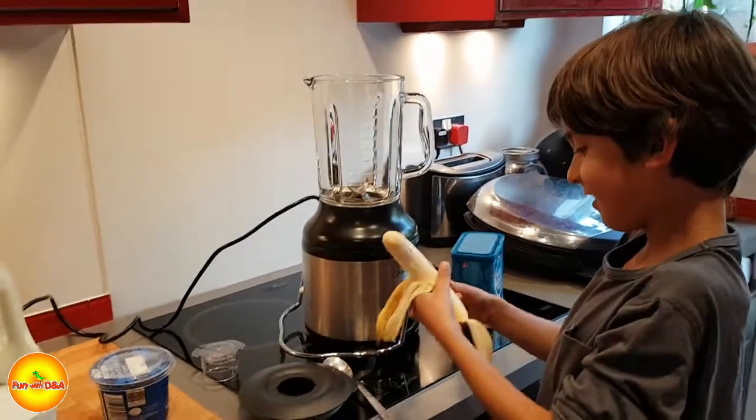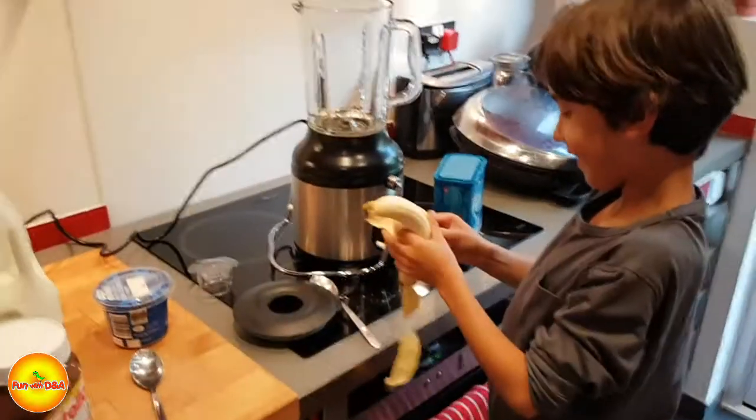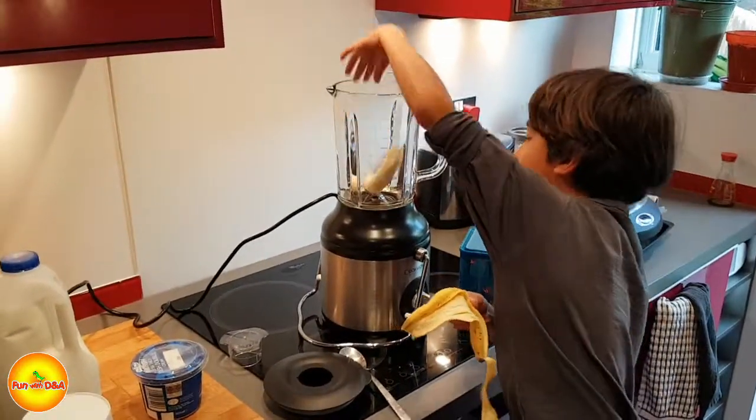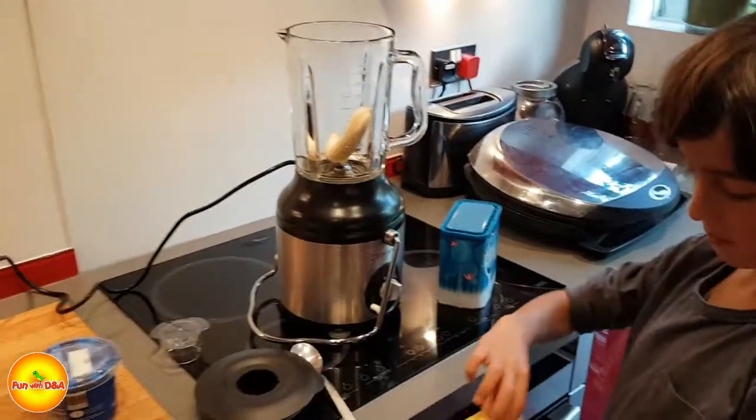You're going to eat it now? No. Put it in? Yep, put it in. Alright, and I'll take the peel from you.